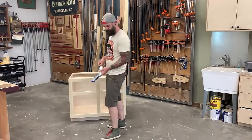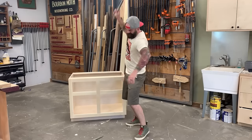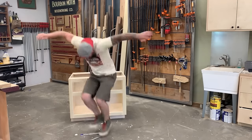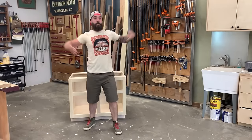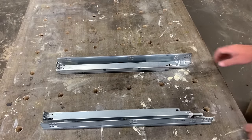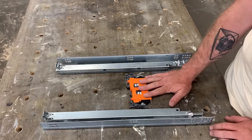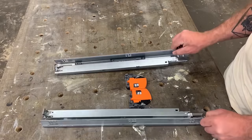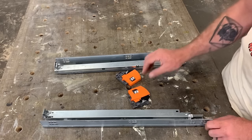Throw away your side-mount drawer slides — you will never want to use those again. Let me introduce you to the undermount drawer slide. A lot of people are intimidated by undermount slides because of the multiple pieces, like those little orange clips, but don't worry. I'm going to show you how to install them quickly and easily, and you'll see why this is the best drawer slide you can use.